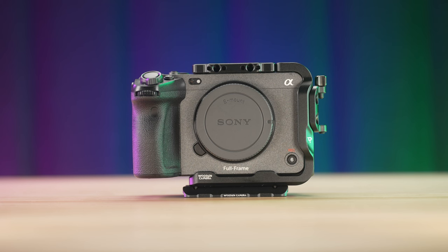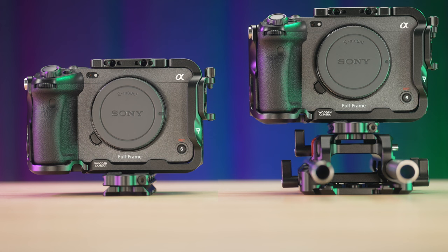Pros: truly modular design. One can just use the L-style half-cage with their ARCA tripod or add their own quick-release system, add the right grip, or add the LW 15mm base plate and truly integrate into the Wooden Camera ecosystem. Secondly, the level of fine adjustments that can be made on the cage are impressive.